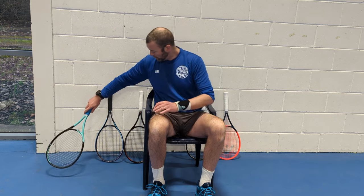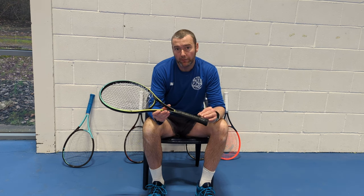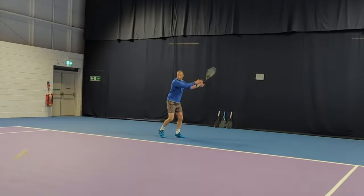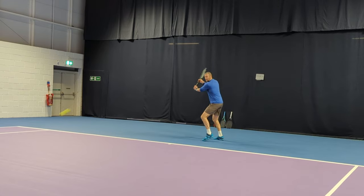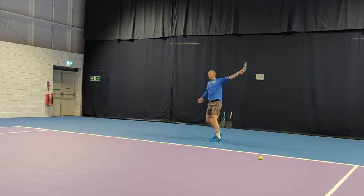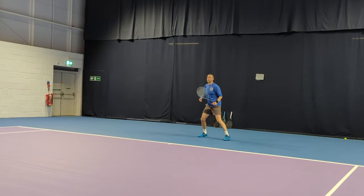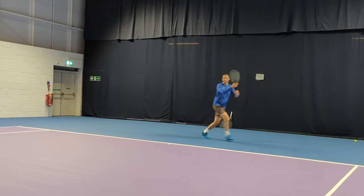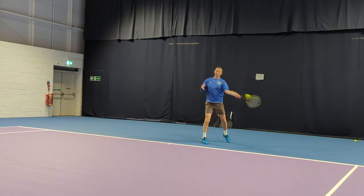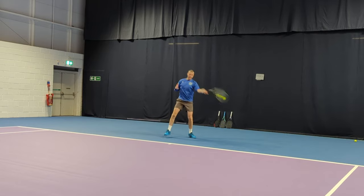Moving on to the next frame, the Gravity Mid Plus, coming in at 300 grams. It's one of HEAD's top control-based frames, sitting alongside the Speed in terms of control and just below the Prestige. At 300 grams it felt pretty head-light and was very maneuverable. The 16x20 string pattern was quite dense for me and I struggled to create the shape of the ball I like — I had to work harder to control trajectory. It felt great on the slice backhand, nice through the volley, and I liked it on the serve, but you have to work hard to generate speed and spin from the back of the court.